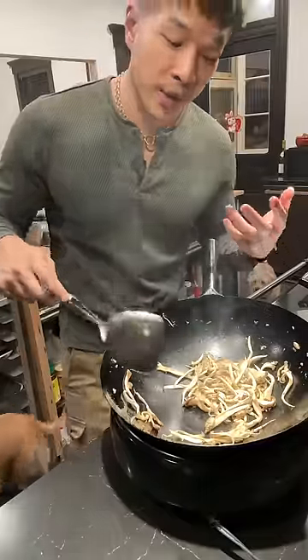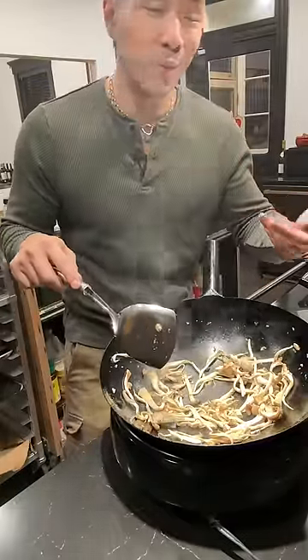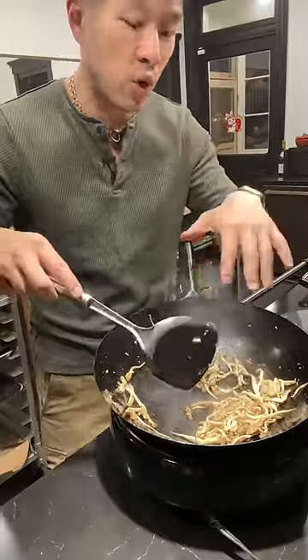You'll notice pretty soon that the water is coming out of the mushrooms on their own. But at the same time, the mushrooms are developing this beautiful char. Smells like seared meat with just the faintest hint of chocolate. The only oil that I used was to season the wok itself.